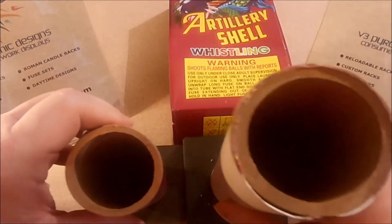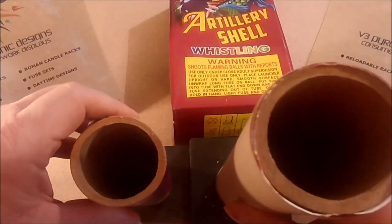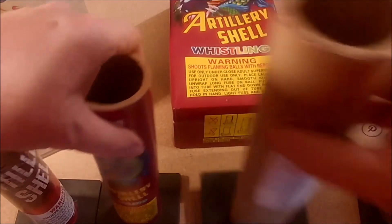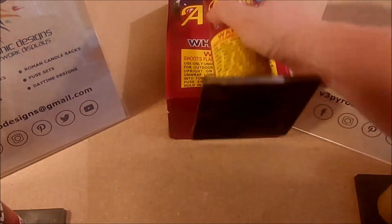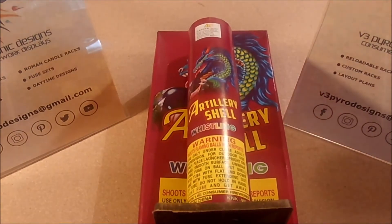Both tubes have about the same type of base on them. With brown bagging, the same larger shell I demonstrated will fit in the right tube. That's why I say it's really important to hold on to your tubes. So again, this is a whistling artillery shell six-pack that came with the two-for-show assortment pack.